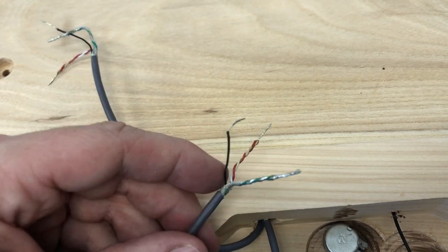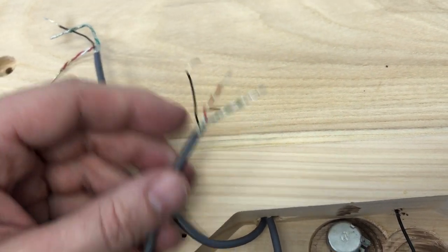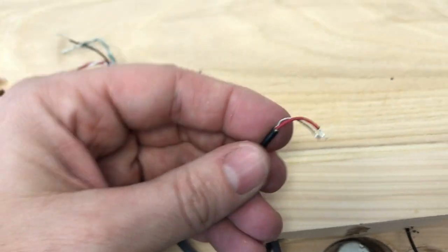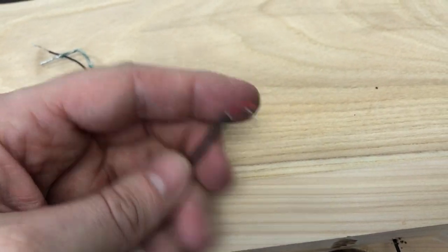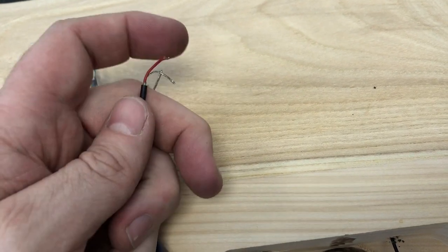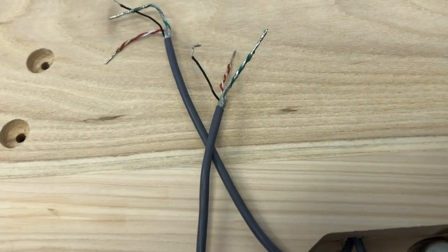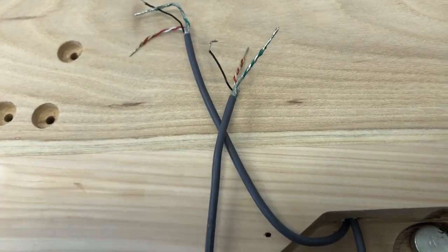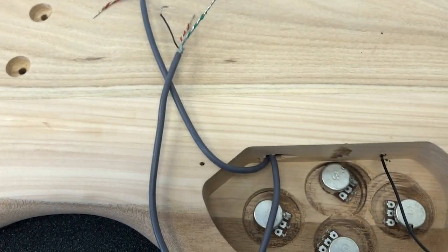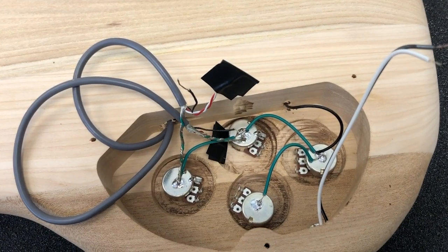For this video we're just going to talk about the standard wiring. If you have two-conductor wiring, it'll look like this: you'll have an insulated wire and a bare wire. In that setup, the bare wire is the ground and the insulated wire is your hot. I'm going to start connecting some grounds and we'll come back.